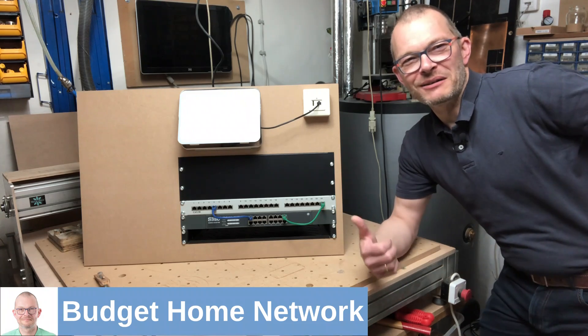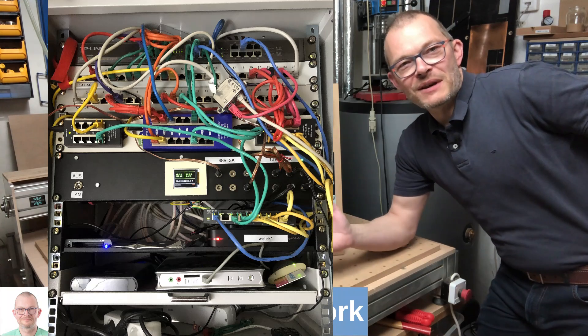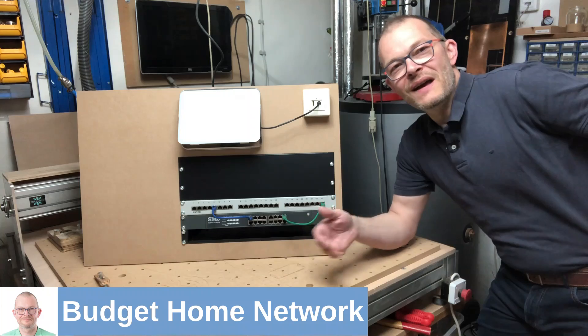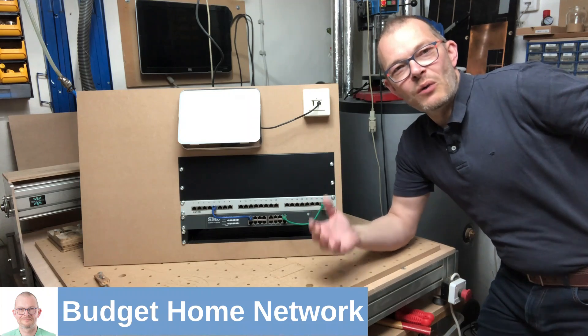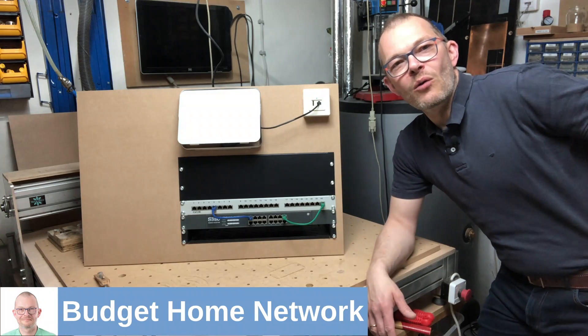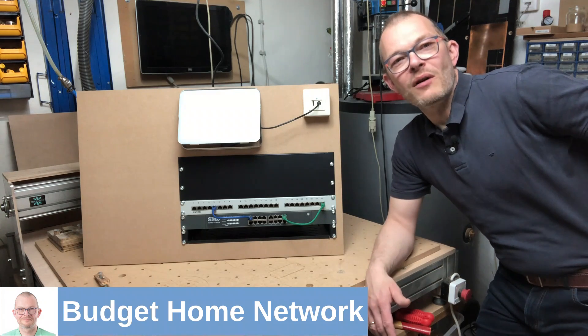Well... I will — have a look. So I thought it's better to build this nice and clean mock-up so I can explain the components, I can explain how to wire the components, and I can explain how to build your own home or small office home office network.